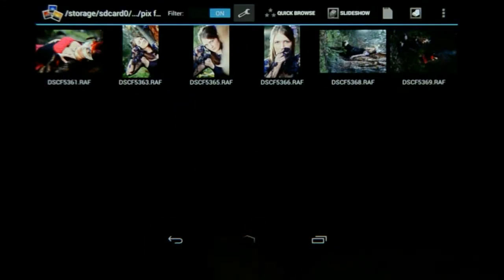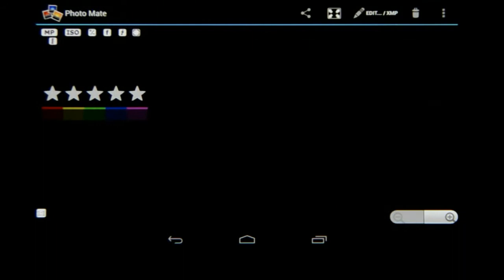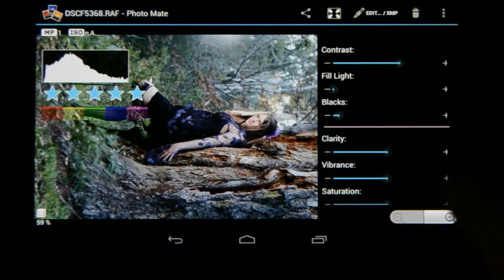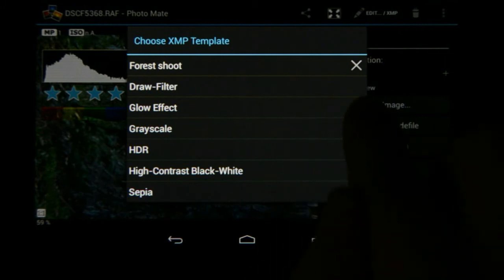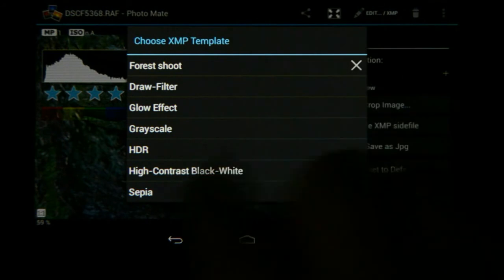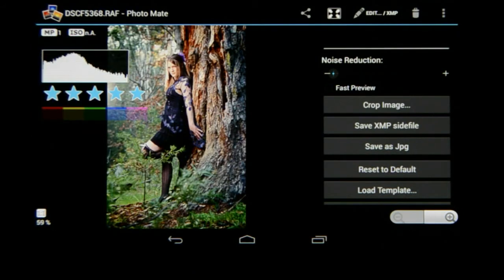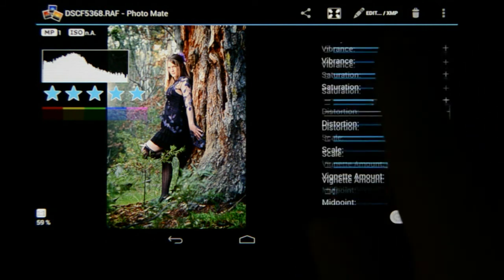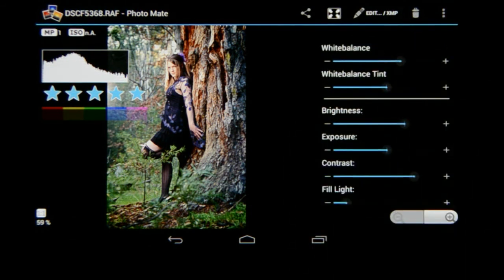I can actually run that template on this image as well. Going to the Edit XMP setting, at the bottom you'll see a function called Load Template. I'm going to choose that. You'll also see at the end of the 'forest shoot' entry there's a little X — if you want to delete that template later you can just click on that so you don't end up with a cluttered list of templates. Now I'm going to run forest shoot on this image — look how quickly it did the editing. All the settings from the second image — for instance the vignette amount was minused — have now been applied on this one as well. Very quick.